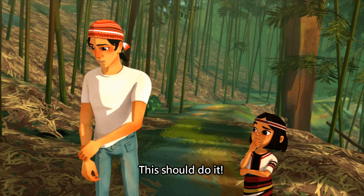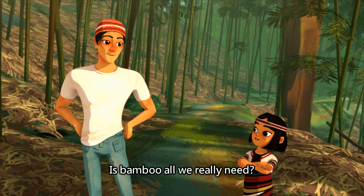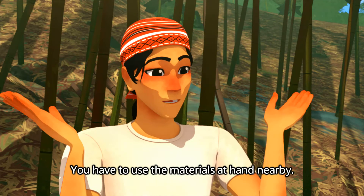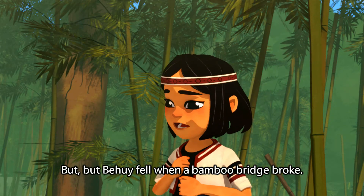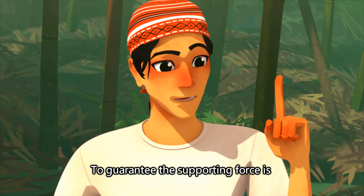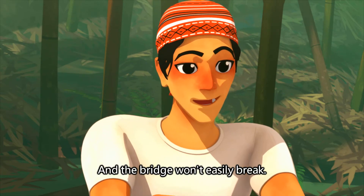This should do it. Bamboo is excellent for building bridges. Is bamboo all we really need? When constructing a bridge, you have to use the materials at hand nearby. But Pahui fell when a bamboo bridge broke. You just have to stabilize the fulcrum of the bridge to guarantee the supporting force is stronger than the applied force, and the bridge won't break easily.